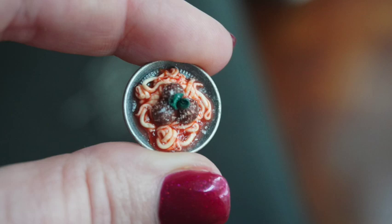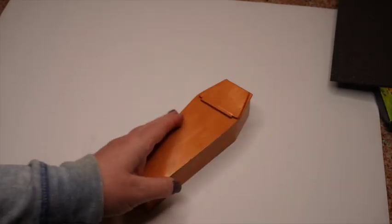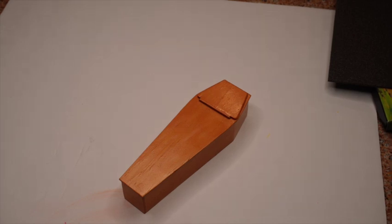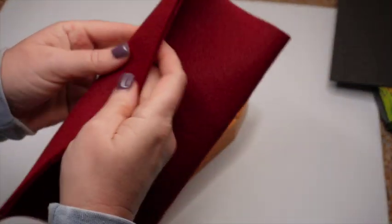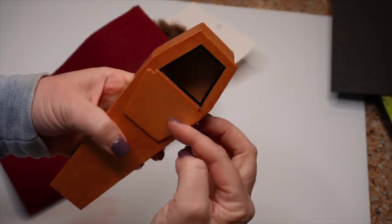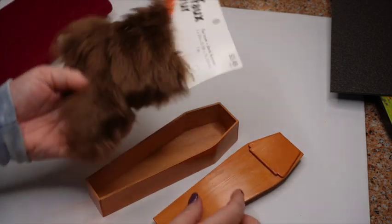Now I want to work on the Nandor-esque coffin. I say 'esque' because the coffin I have is not quite the shape of Nandor's actual coffin — his is more of a rectangle and I have a more traditional-looking coffin. I bought this faux fur at the hobby store and a piece of felt in a really pretty burgundy color, and I'm going to use those to line the interior of this coffin, which has a cool fold-down see-through window so you can see the deceased.